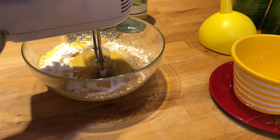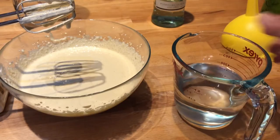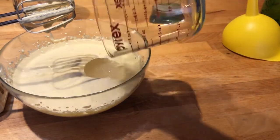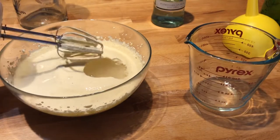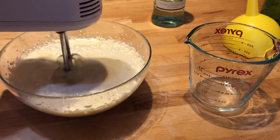Next time I think I'll try with powdered sugar only. Once the egg-sugar mass is nice and creamy, I add the alcohol — nearly 250 ml of vodka and a little bit of Bacardi, because I ran out of vodka.